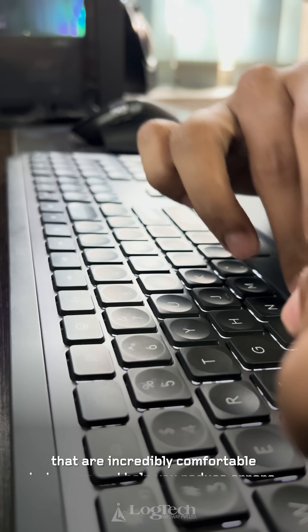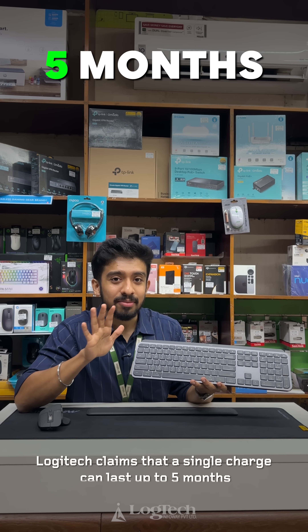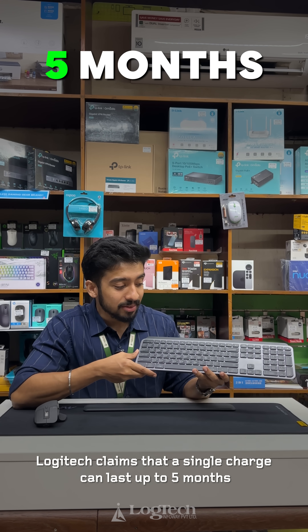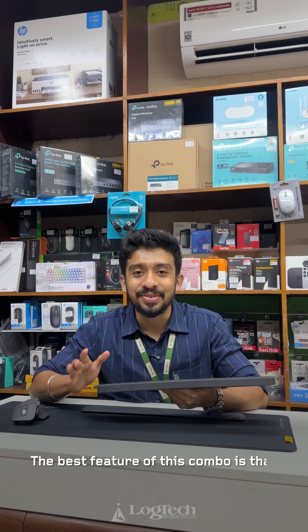When you type, the feel is precise and satisfying. Logitech claims a battery life of up to 5 months, and with the backlight always on, the battery life is up to 10 days — which is a great feature.